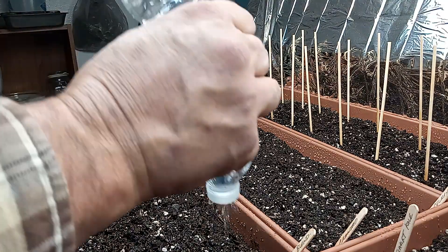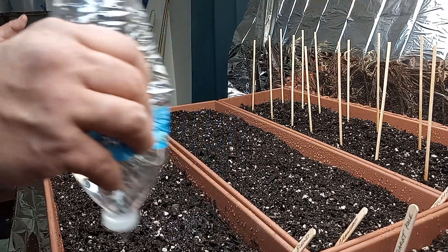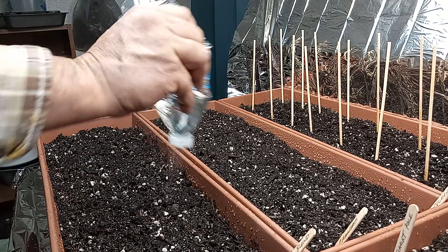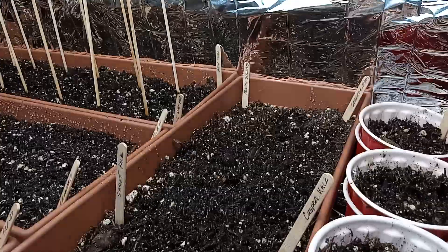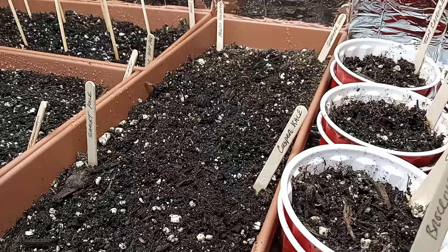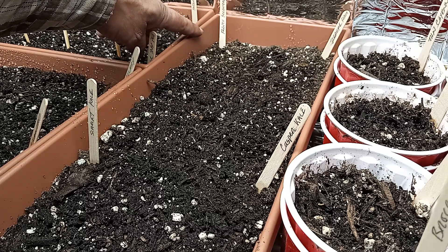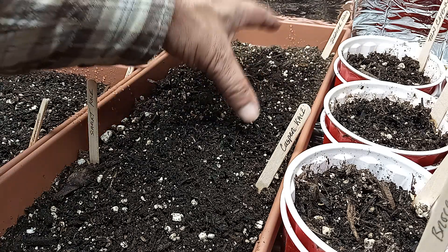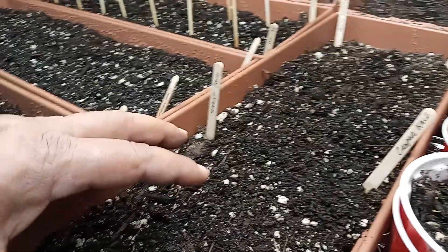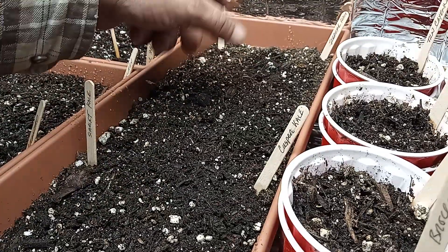This will settle the soil down just perfectly, like a very light rain would do after you sowed seeds outdoors. These bottles are really good for when the plants are very small — you can do just a few drips at a time or a very light shower, which gives you a lot of control. Let's move over to our final bed here. In the back we're going to do some French breakfast radishes, then some iceberg radishes on this side, and up front we're going to do the scarlet kale and casper kale, which we'll want to transplant out into the garden.